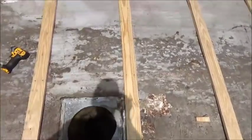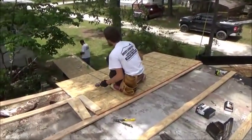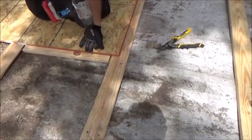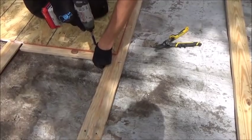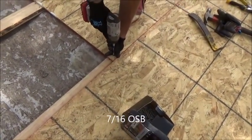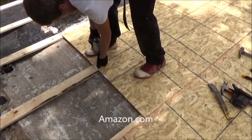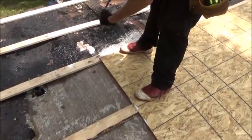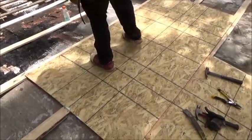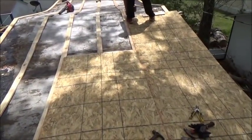That stove pipe — looks like we'll be getting rid of that; it's not in use anymore. We do this everywhere and you'll want to do the same. You can find a link to these screws and the drills down below. A lot of the material list — anything you can get on Amazon — I'm going to put a link down below to that.